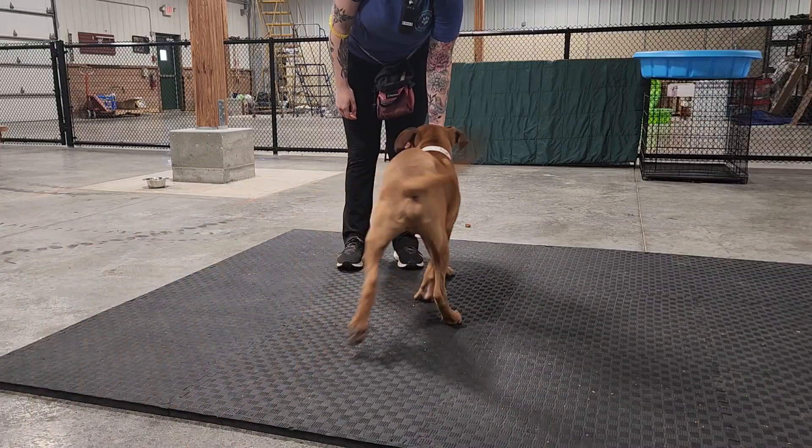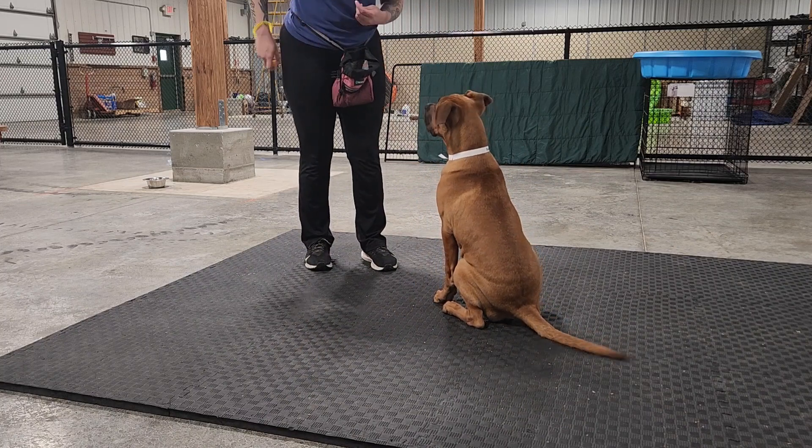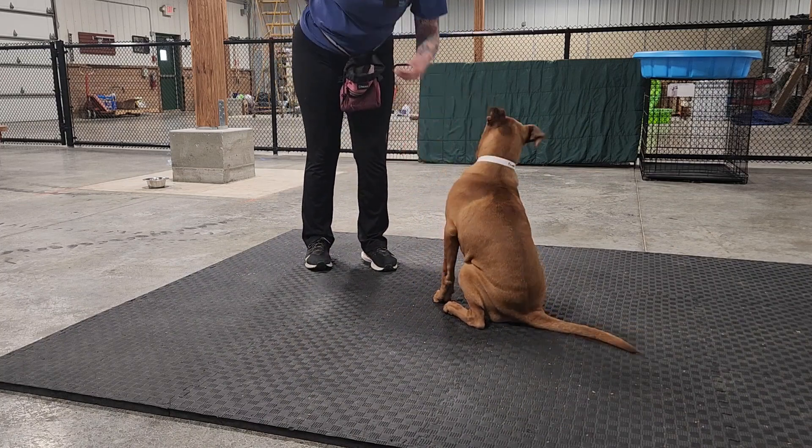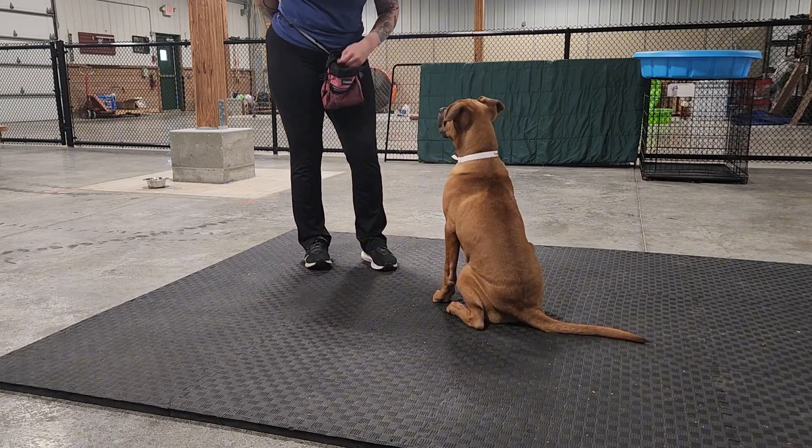Chase and I are going to start practicing Drop It. I got the technique for this from another trainer that works here, so I'm not going to take the credit for it, but I do think it's a really good idea.